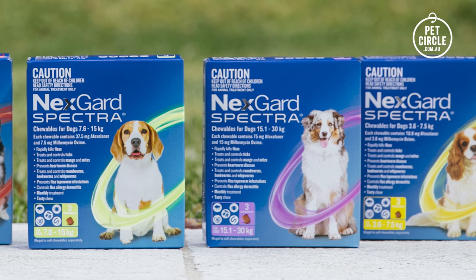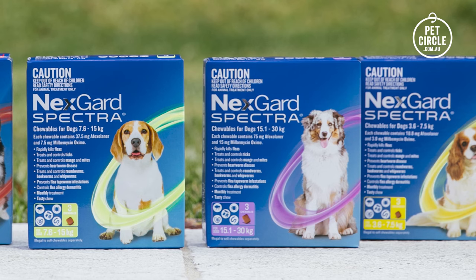NexGuard Spectra is safe for dogs from eight weeks of age and weighing at least two kilograms when used as directed. It can even be used in breeding, pregnant and lactating dogs. I'm Dr. Teagan — thank you for watching.